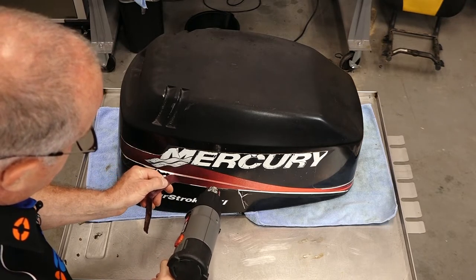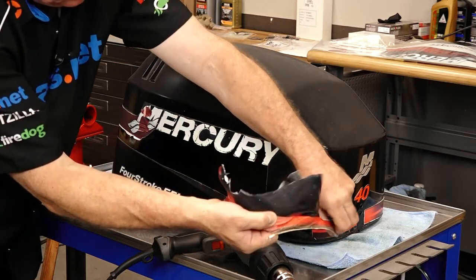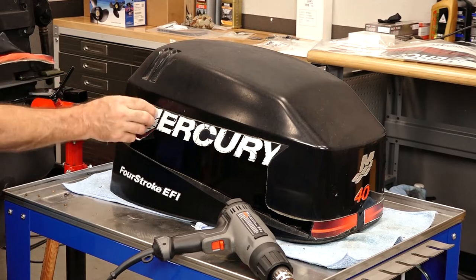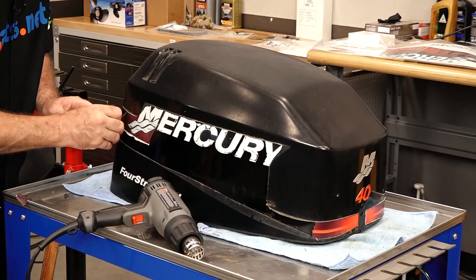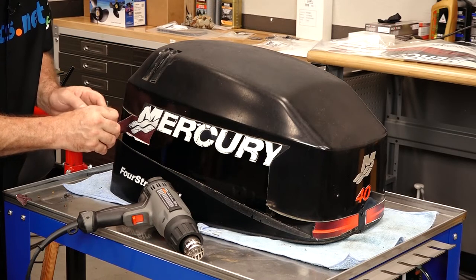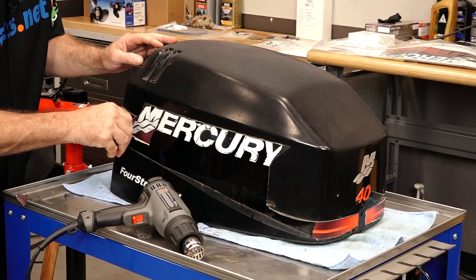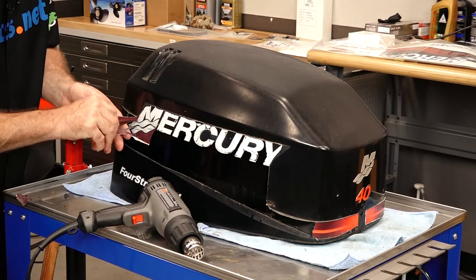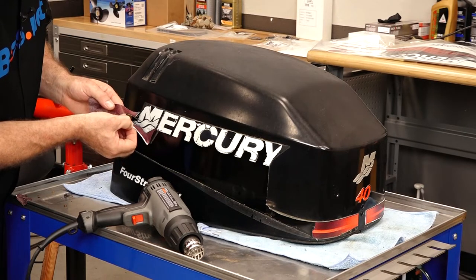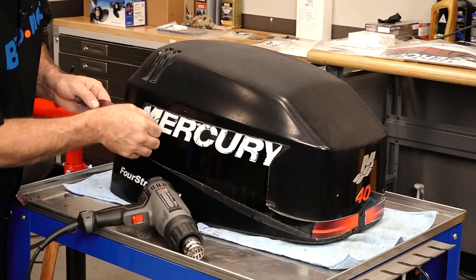When you're heating it up, you should be able to see the edges starting to pull up. At that point you can go ahead and try to peel it back. I would imagine the Mercury section is going to be a little bit more challenging because it has so many cracks in it, which is going to allow it to tear. At that point we're going to bring out a different tool — I'll show you a different technique that may get the rest of this off pretty quick.